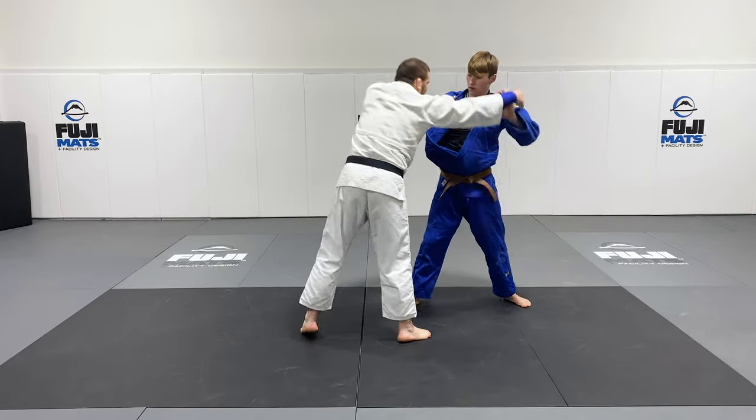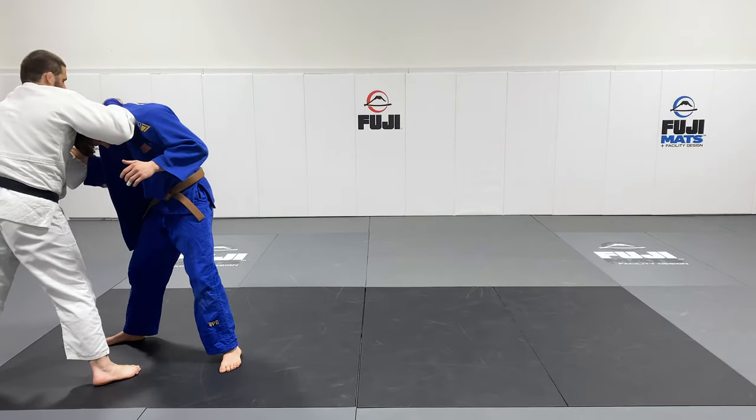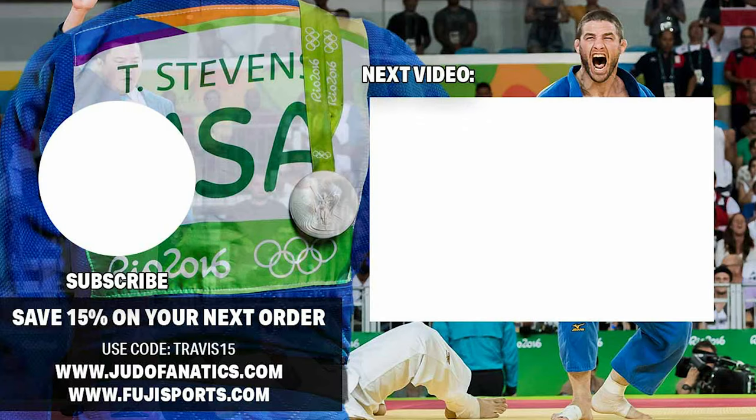I'm trying to get up there, I can't do it. Boom — pull the head in, take the grip off his collar and then look to score. It's nice and easy, it's nice and simple. Give it a shot. Thank you.